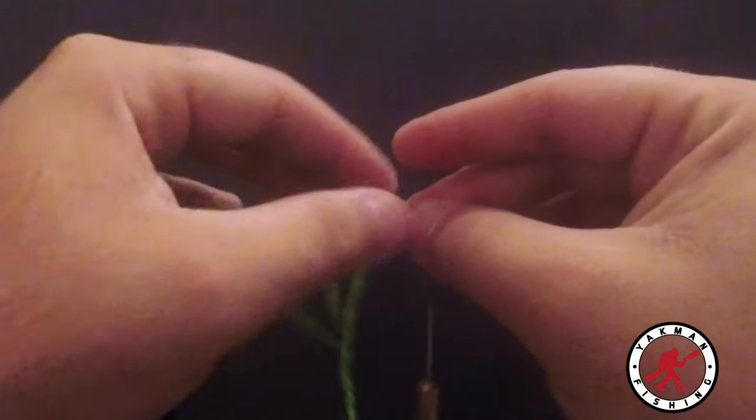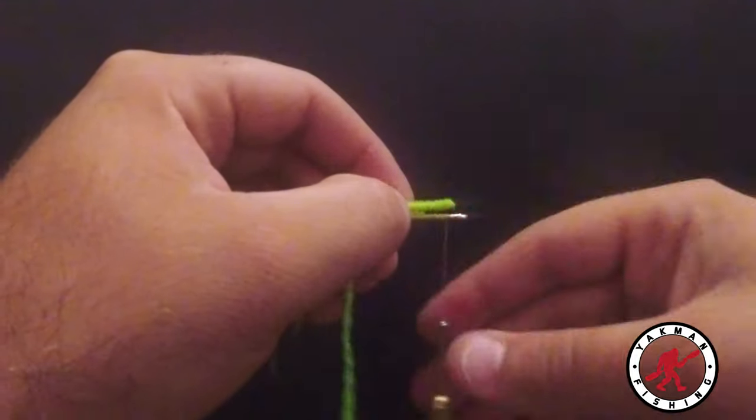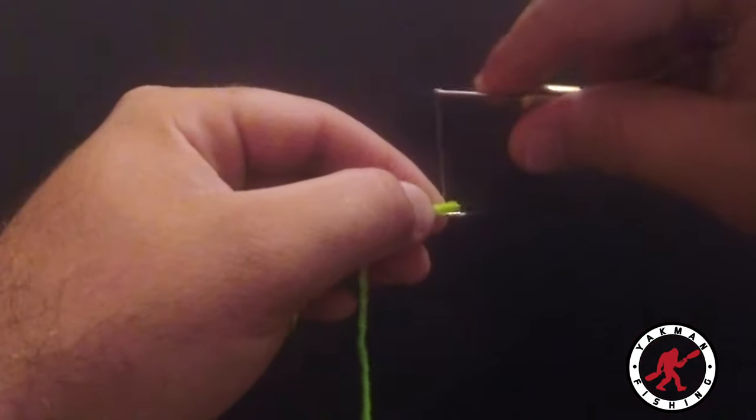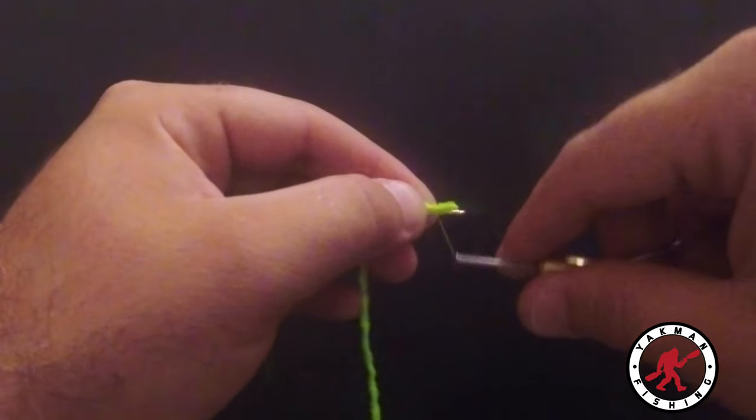Next we're going to take our chenille and wrap it up. We're going to do the same idea — wrap twice loosely and pull straight down.